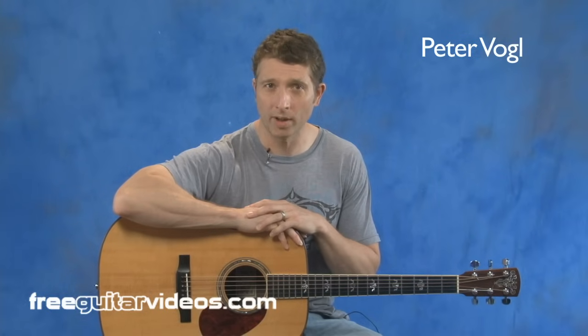Hi, my name is Peter Vogel, and this lesson is a beginner level guitar lesson during which I will pass on some important concepts that could very well change the way you approach guitar playing. These are ideas I pass on to all of my students, and they help everyone learn at a much faster rate.